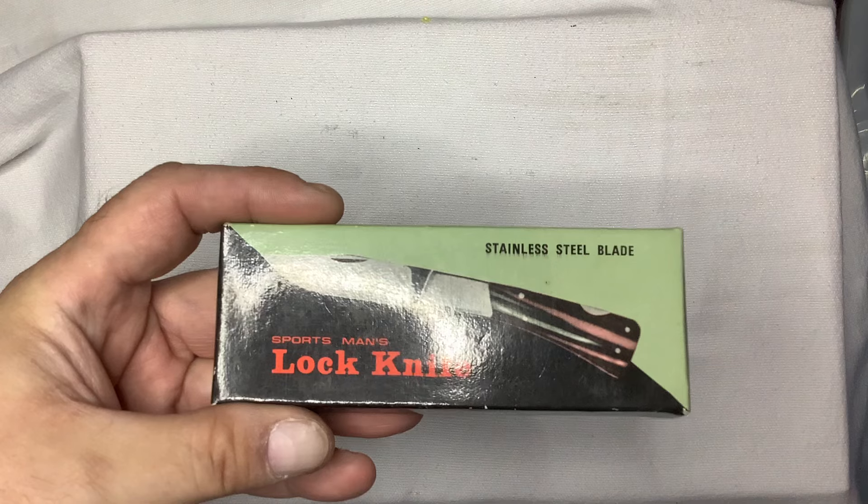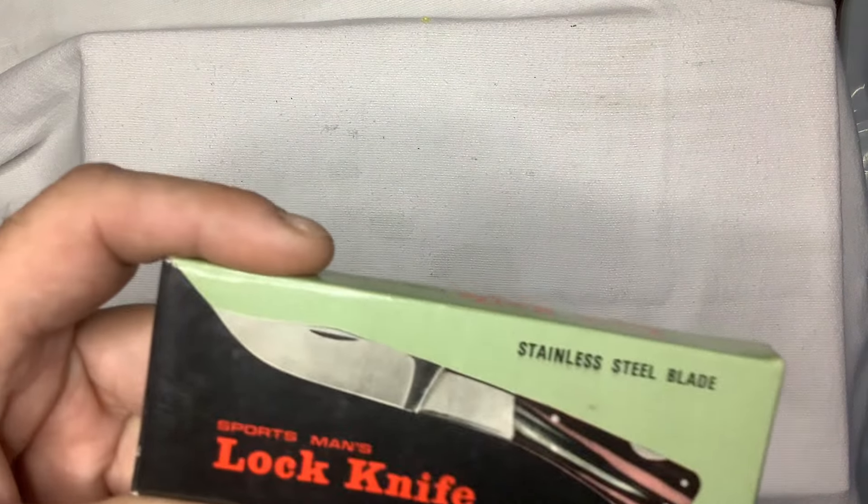All right, this is Sean with Watch City Knives again, and this one's a little something different. This is a vintage piece. Look at this here — you should smell this box. It smells like somebody's basement.